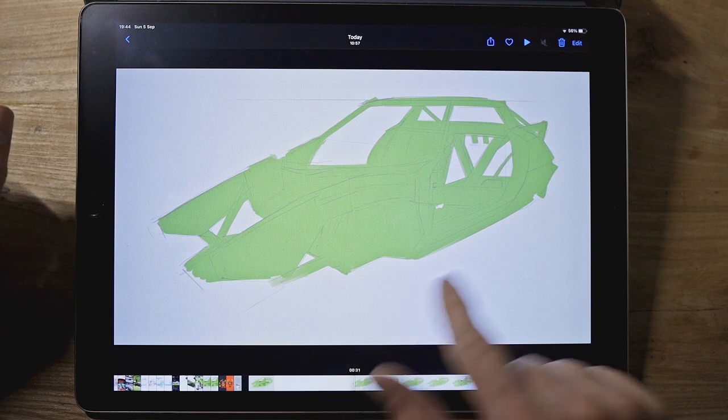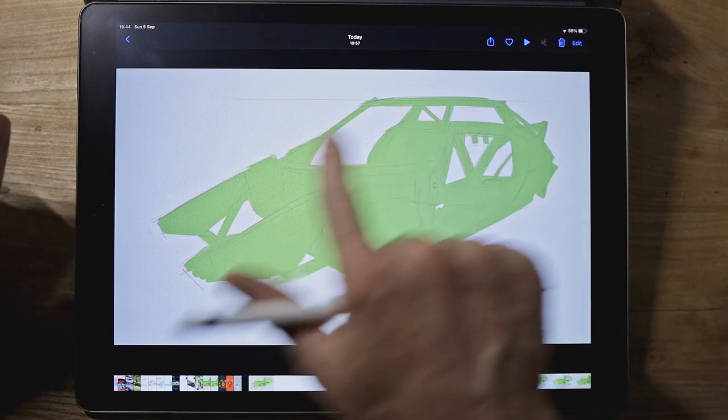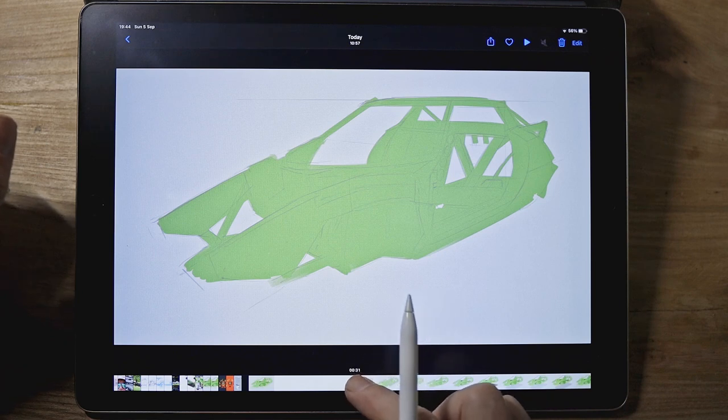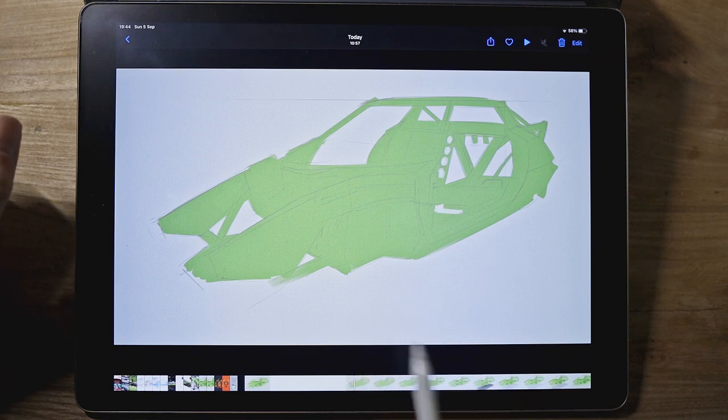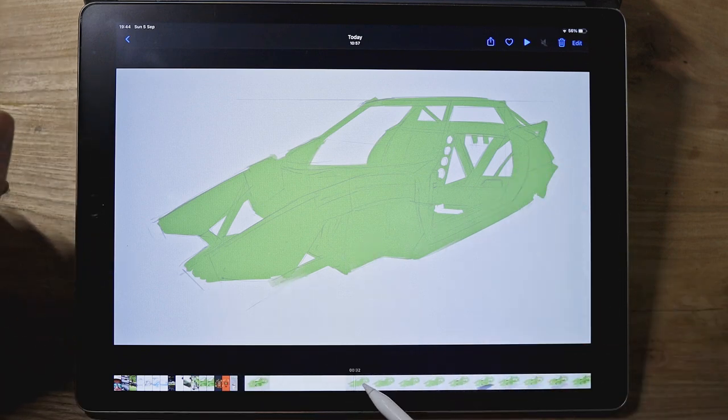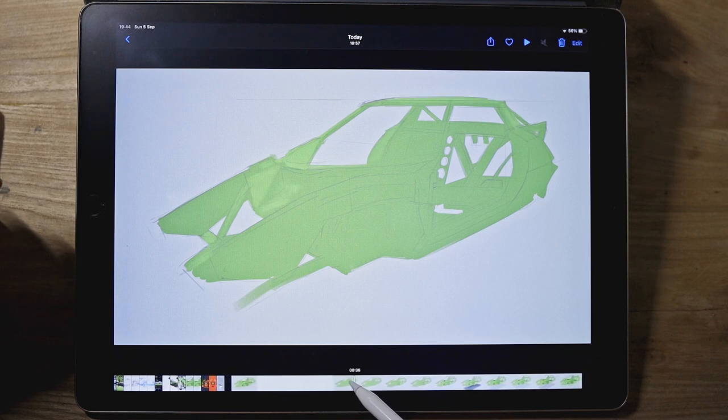The first thing I did on a new layer underneath the drawing was just fill in everything with a solid green, a sort of medium shade. I wasn't too fussy about keeping the edges perfect because I wanted something painterly and loose.